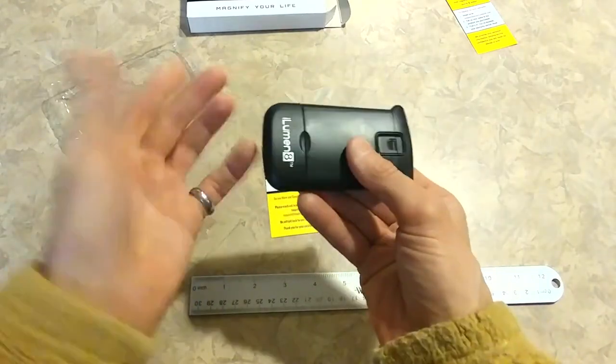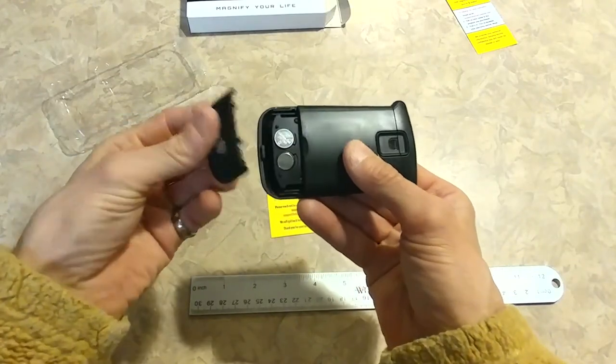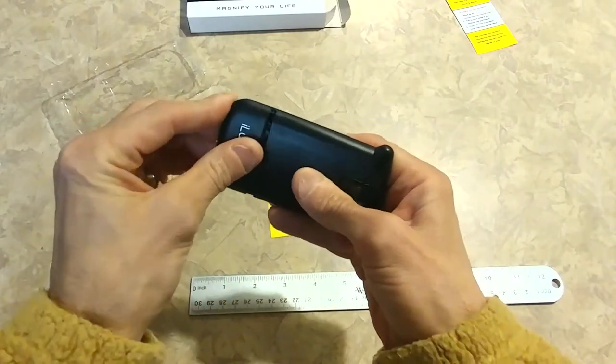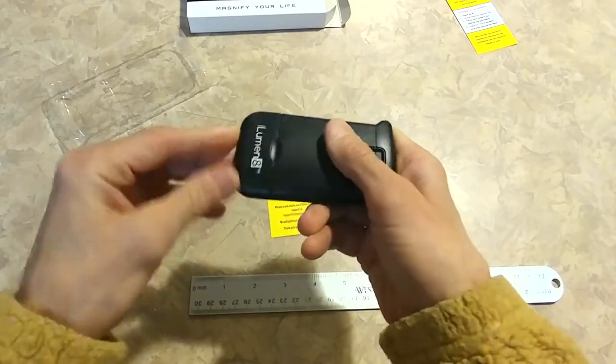As far as batteries, it's very simple. They're inside here — there are two button batteries. You open this up and they just fit in there. Batteries are pretty cheap — about 25 cents each if you buy them online, like on Amazon.